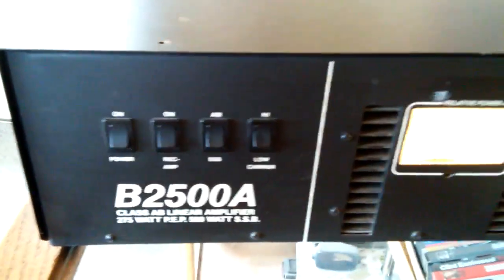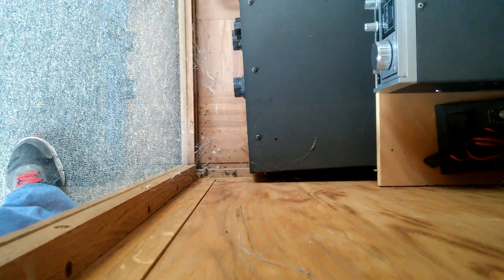I wish it had a standby switch — that would be nice. But anyway, I'll show you the innards. It's a neat design inside. We've got two heat sinks: one for the power amplifier side and one for the power supply side. The fan exhausts air through the cabinet, with vents on the side. Here's the power supply board with a decent-sized transformer. Cool design.